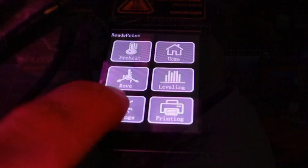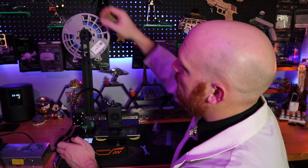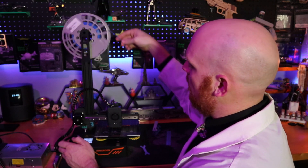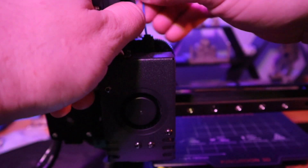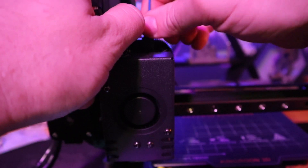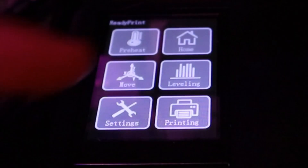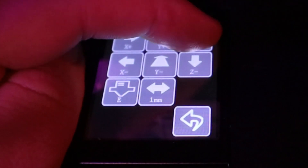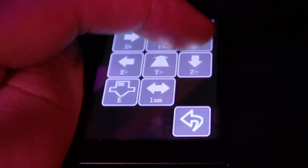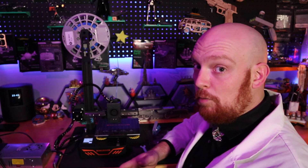The next thing we need to do is load our filament, and it's actually pretty easy to do. Let's go over to our screen, go to settings, go to motor off. Then we're going to take our filament, bring her down, open her up, and feed her into the extruder. What I'm doing here is pushing a little bit of filament through to make sure that, yes, we are extruding. Now we're going to raise everything up by going back, going to move, and raising up our Z-axis. Now that we've moved that little blob, we can print our first print.